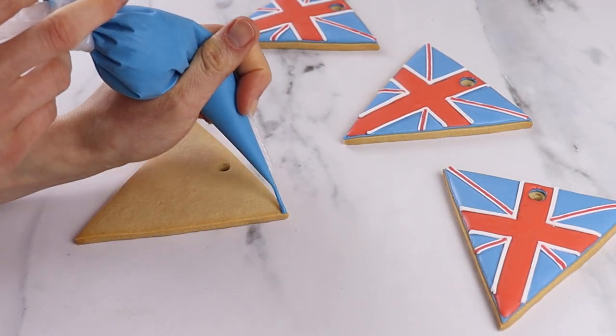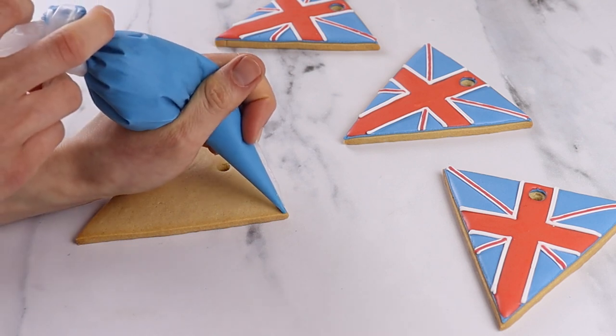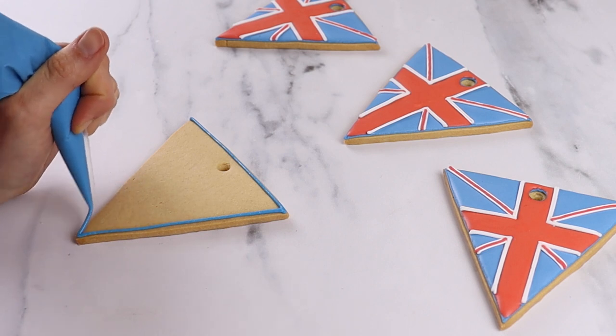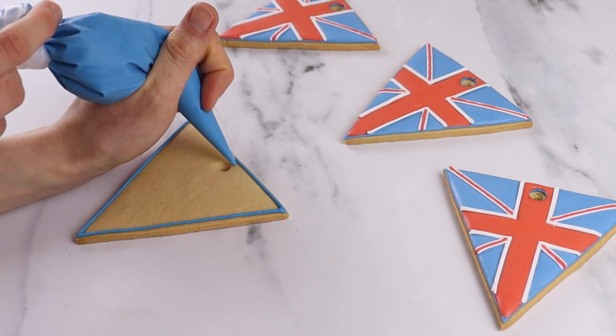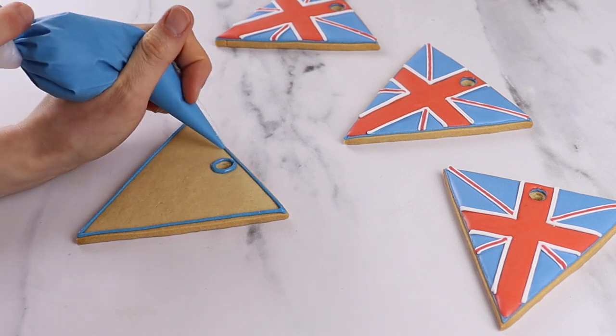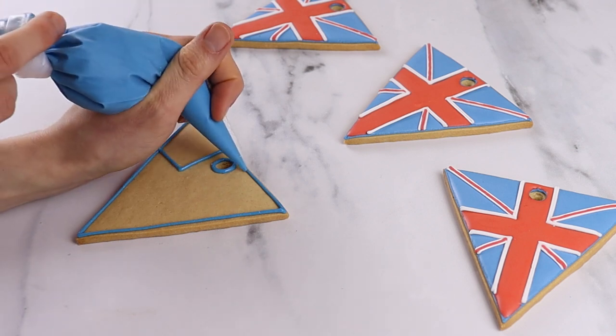We begin with our line icing. Pipe a small amount of line icing around the edge of the biscuit and then fill it with your flood icing. Line ice the walls of the design so that when we flood the biscuit the icing doesn't run and make a mess everywhere. Just think of your piping bag like a pen and apply a small amount of pressure to create the desired lines.